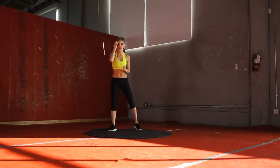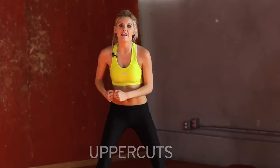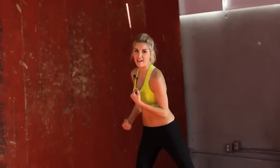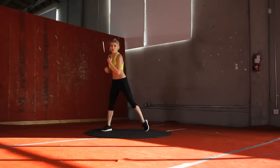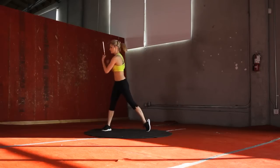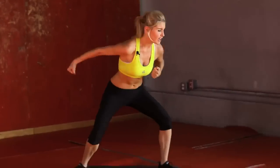Uppercuts. Same stance. We're just going to go uppercut each side. 30 seconds again, let's take it away. Get a nice bend in those knees and really use the force in your arms and your shoulders. 20 seconds. Come on, really thinking about using those arm muscles. You really want to punch. Get that frustration out guys. 10 seconds. Last punch.